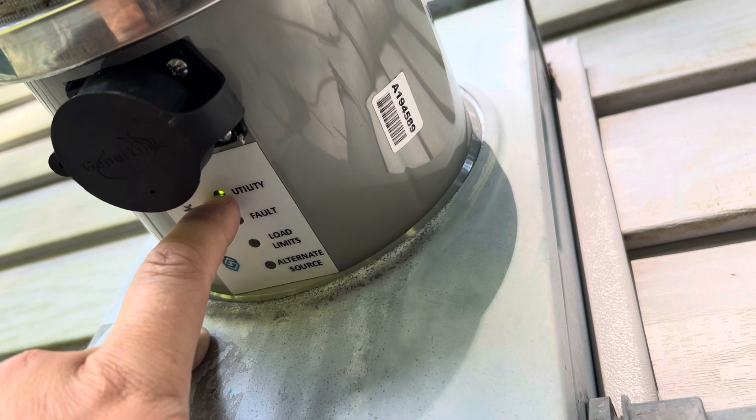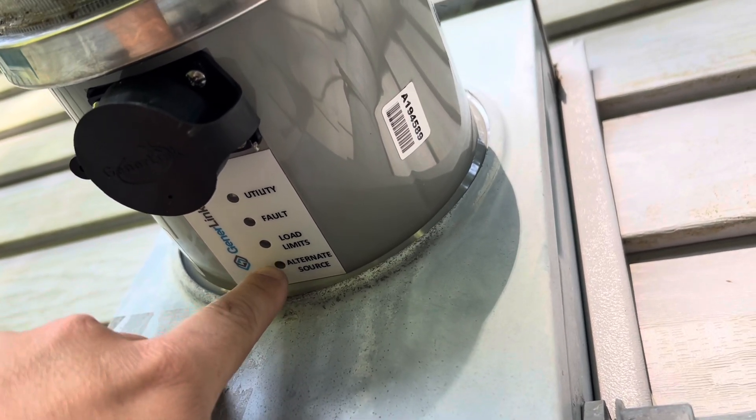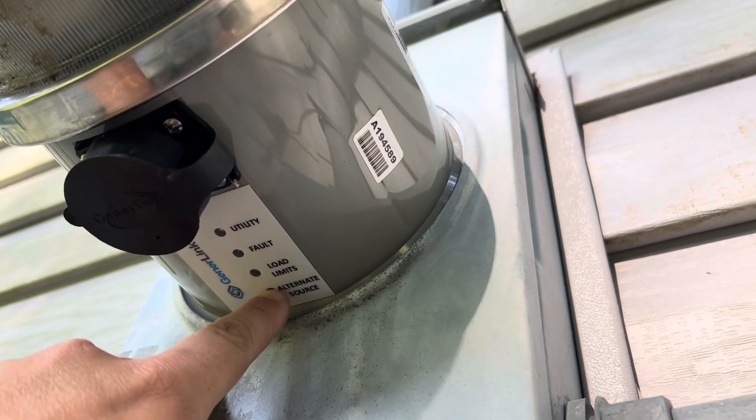And then if this light is off and I have my generator plugged in, this will be blue, which means alternate source — which is the generator.